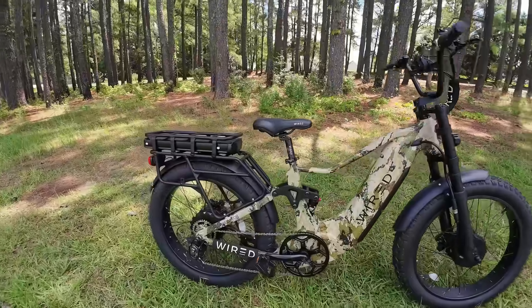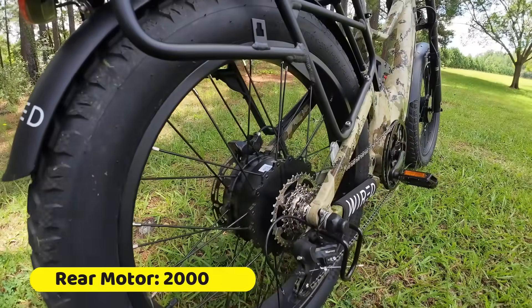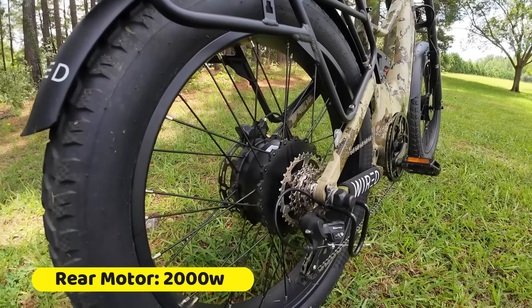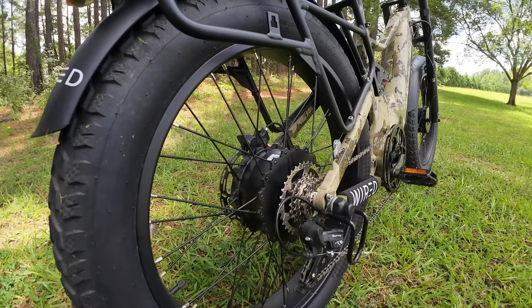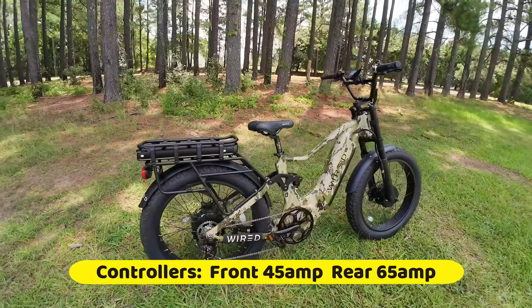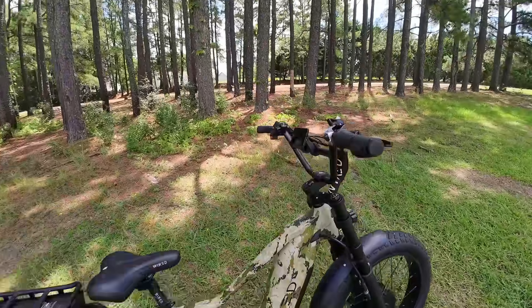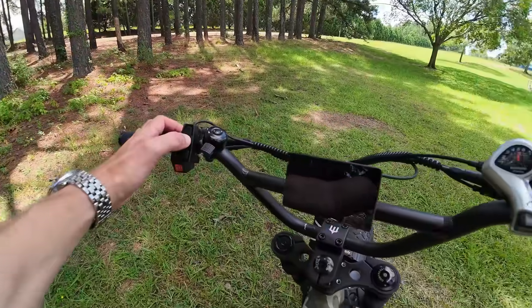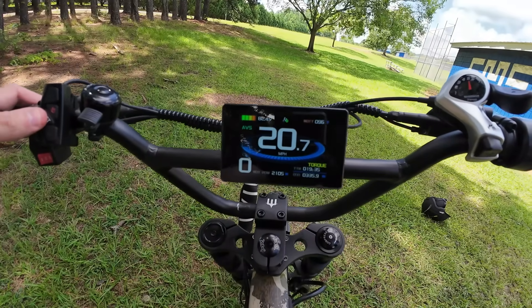The rear motor is even bigger — this is an exclusive-to-Wired motor. Hang-Tek, it says on it — same company. This is a 2,000-watt continuous motor that's going to peak over 5,000 watts, and it's running off a 65-amp controller and the 72-volt battery system. Just really an insane amount of power running through this bike. It saves your max speeds and power and everything in the display.